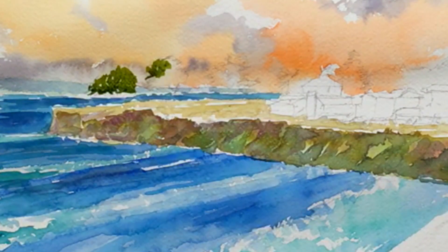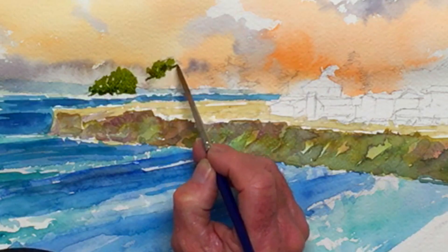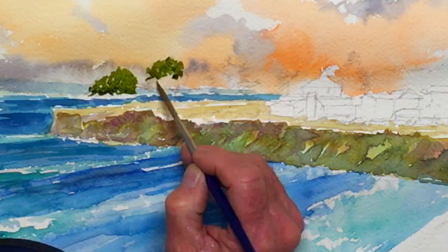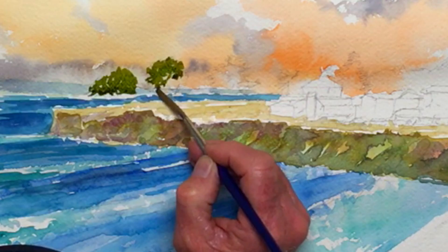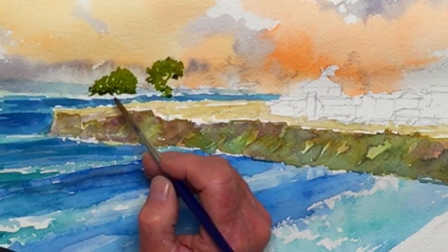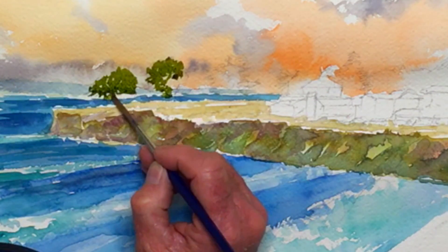The green looks nice, but I think a darker silhouette feeling is going to tell the story better. When you're painting, you are telling a story — that's what you're doing. So anything that doesn't tell that story is not going to be as good.